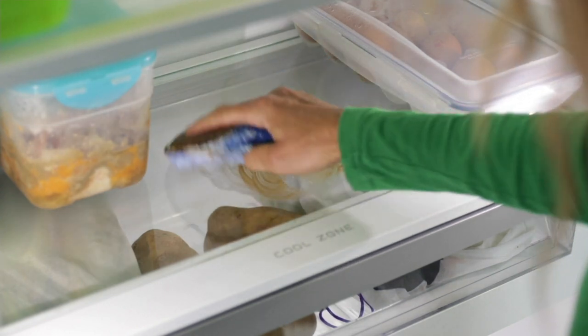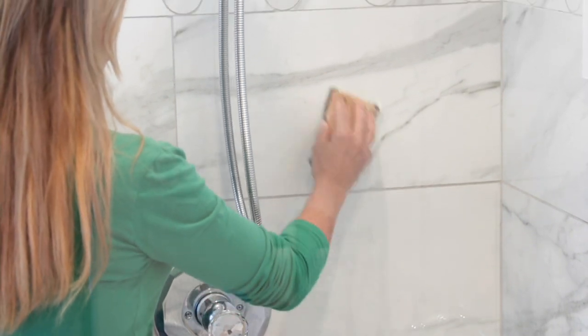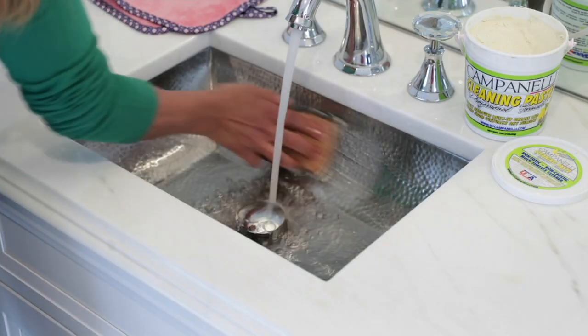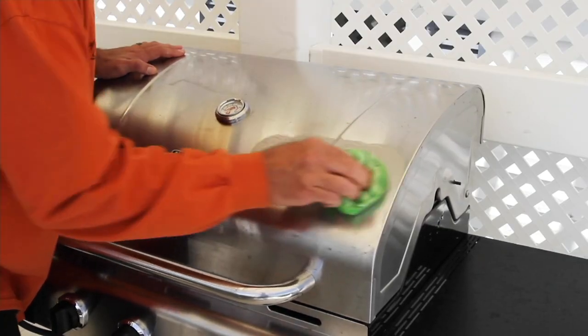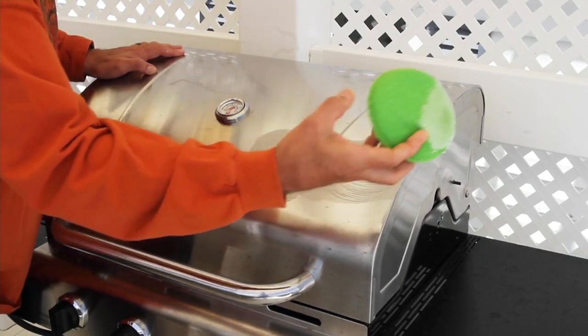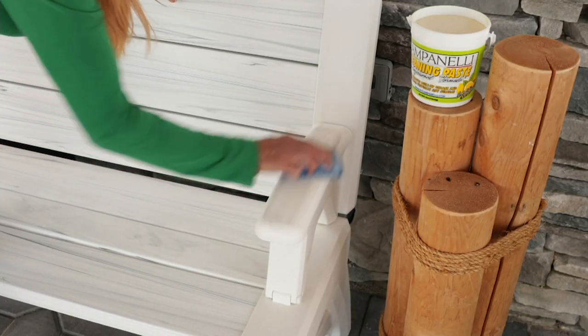It's item number V37171. Normally the QVC price is $22.16, but today it's 31% off with a clearance price of $15.24. You can also do three easy payments of $5.08.